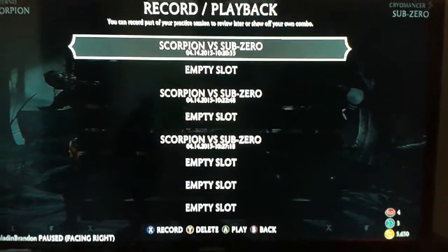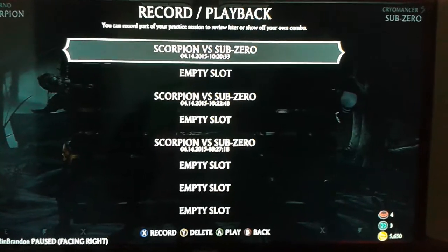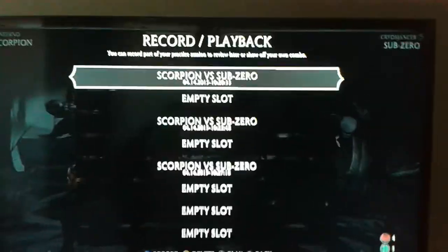Hey, what's up? It's Brandon. Just wanted to upload something day one on Mortal Kombat X. I'm going to show you how to do Scorpion's Vortex. Vortex is like a series of mix-ups that lead into each other. Let's get this started.